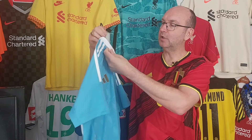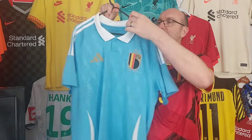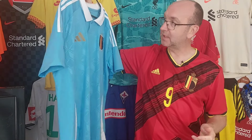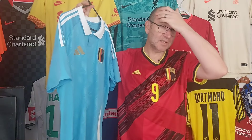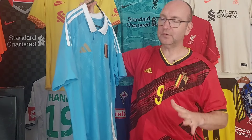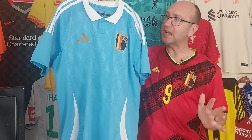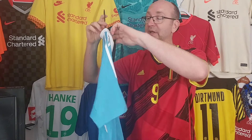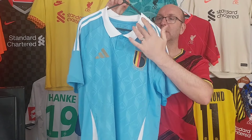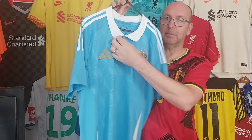We've got this interesting blue shirt with an interesting collar scheme going on, so let's look at this in a little bit more detail. First and foremost, this is an away shirt. It has an interesting collar - I'm a big fan of collars as viewers of the channel will know. You can see there's a white collar going on here with a little buttoned collar there.